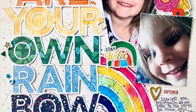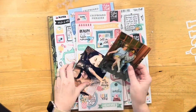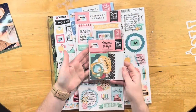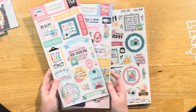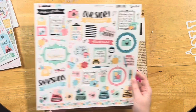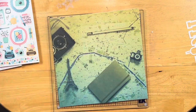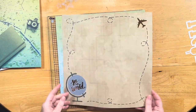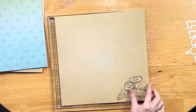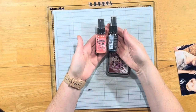Today we are scrapbooking our fearless leader, Tara, and it's her birthday week, so happy birthday Tara! What I loved about her layout was the really large cut file — I thought that was perfect. I had a cut file from last year's 31 Days of Cut Files that I hadn't used yet, so it was perfect to get that used up along with road trip pictures of my mom and I.